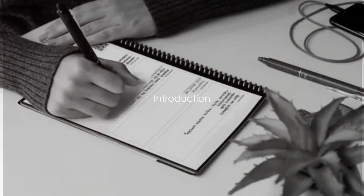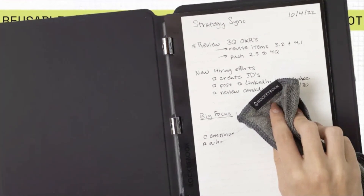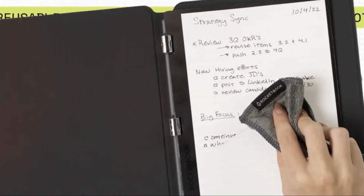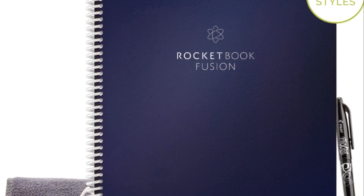Welcome to our comparison guide of Rocketbook Core, Rocketbook Fusion, and Rocketbook Fusion Plus. Today, we'll explore these innovative notebooks, each boasting features tailored for distinct users. Stay tuned to understand which Rocketbook is the best fit for you.